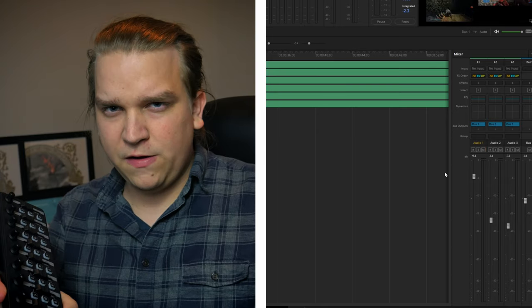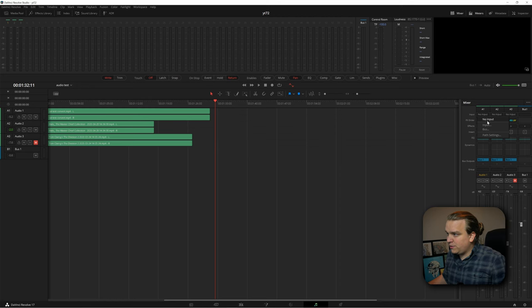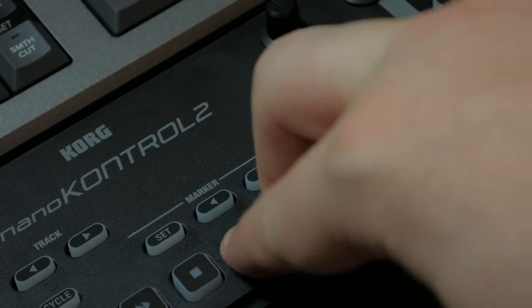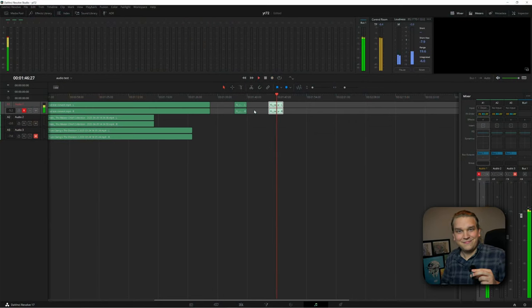Right now, the arm for record isn't working for me. Coming back to address that: if I want to use the record prime or record button, I need to make sure that on a track in the mixer at input, I have an input set there. I'll connect the Rode Wireless Go and click patch. Then on the control surface, you can press the little R to record prime it. And I just figured out: you need to press and hold the record button and then click play to start recording.